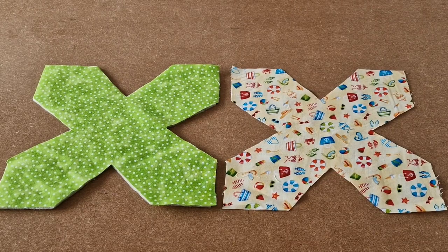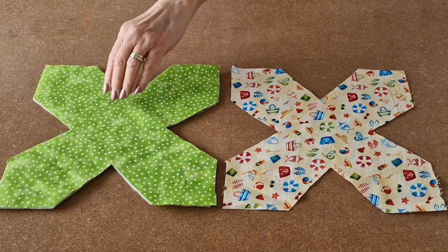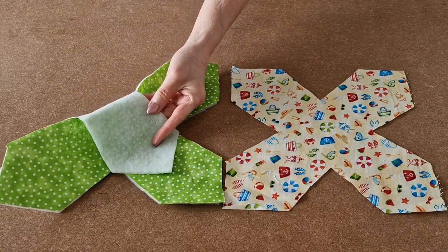Using your template, cut one outer and one lining, and apply fusible interfacing fleece to the back of your lining.